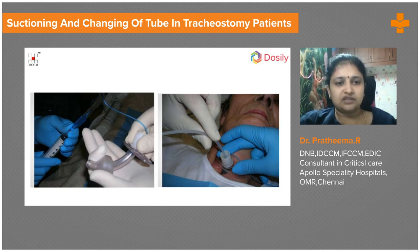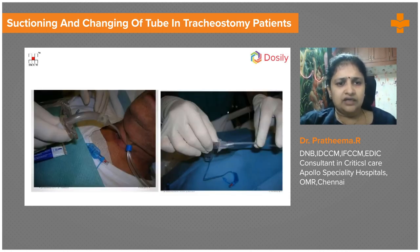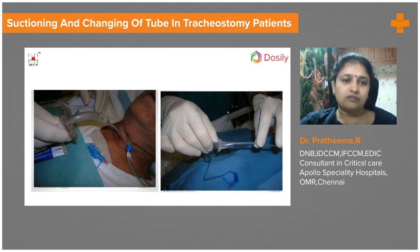Before the change, the new tube is checked for patency, the cuff is tested, and it is deflated and kept ready. A suction catheter with gel applied is placed through the old tracheostomy tube as a guide wire — gel is used to reduce coughing, as violent coughing can dislodge the tube and cause a false track. The old tube is removed, and the new tube is railroaded over the suction catheter guide. The position is then reassessed and the tube is secured.